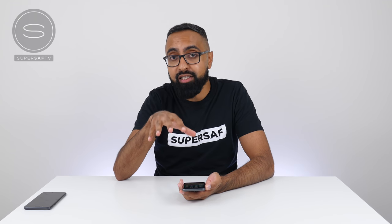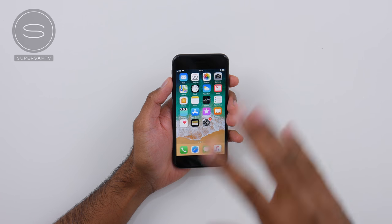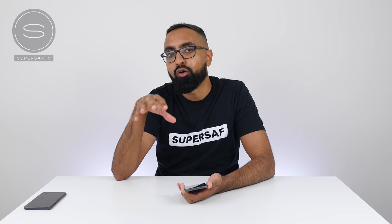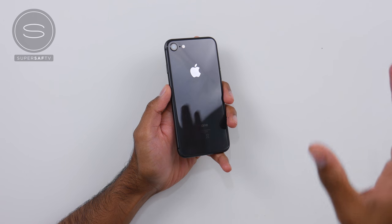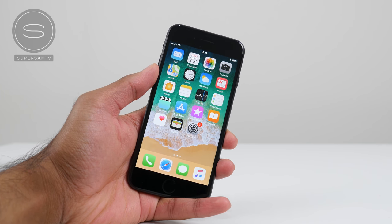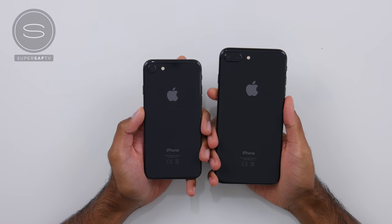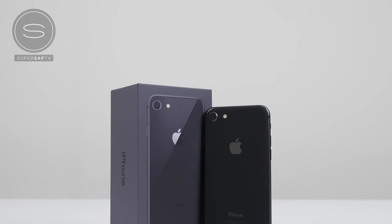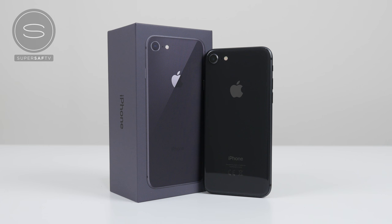So guys, there we have it — that's the iPhone 8 unboxing and first look at the Space Gray version. I'm really not sure how many people are going to go for this; there was lots of stock available at pre-order. I think the iPhone 8 is quickly becoming outdated and a lot of people will try to go for the iPhone X. But as mentioned, if you're on a budget and can't dish out $1,000 or £1,000 for the iPhone X, or you want a more compact size, the iPhone 8 is worth considering. It's the same size we've been seeing since the iPhone 6 and 6 Plus. What do you think of the iPhone 8? Is it a little outdated in terms of design and display? Definitely drop a comment below and let me know.